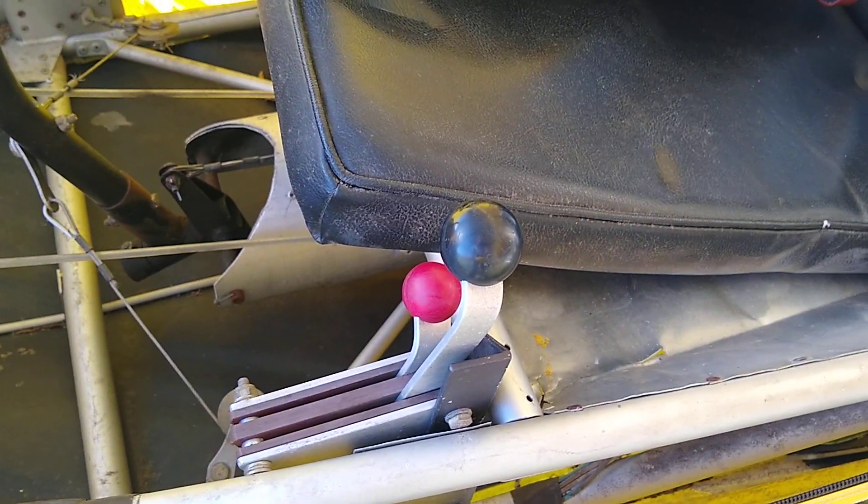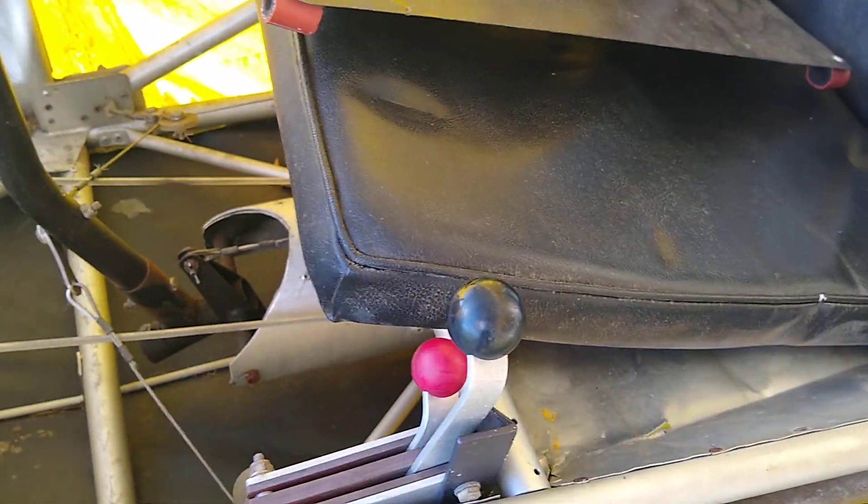Give you a peek inside there. Real simple: on-off switch, choke — choke needs some love — and throttle.